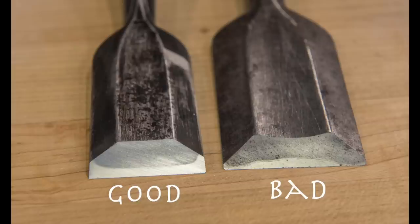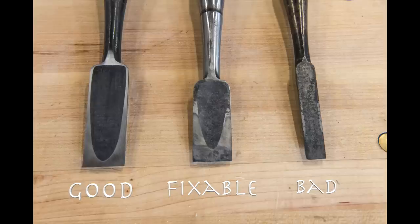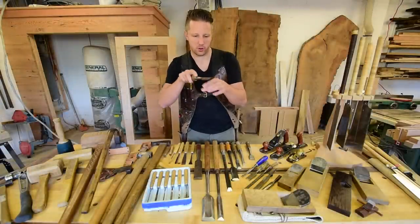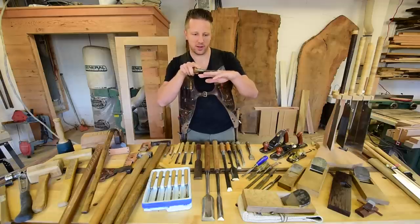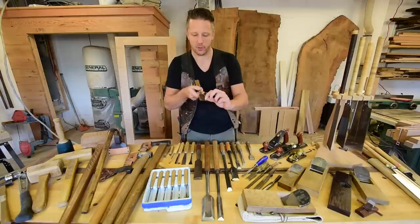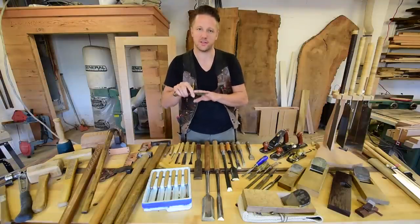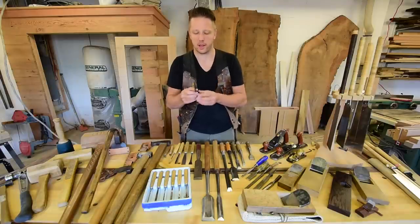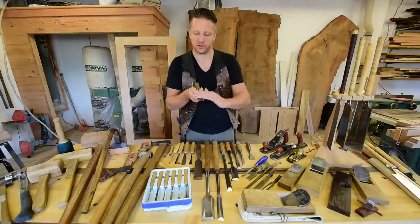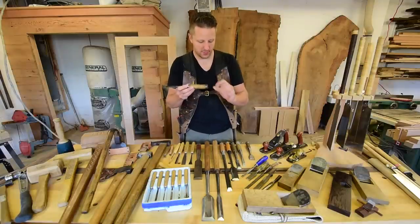The next thing to look for is a nice clean lamination line. Sometimes you'll see a black line where the soft iron laminates to the cutting steel — that's a bad sign. Also check the hollow ground on the back, called the ura. You want to make sure the hollow ground is largely intact. What it does is decrease friction during paring cuts and when sharpening — you're only lapping the small outer edge of steel, not the whole flat, which makes sharpening go much quicker. It really is a genius design.